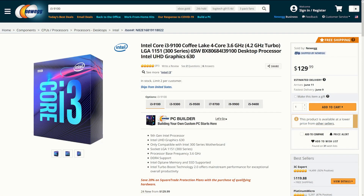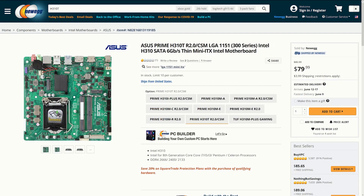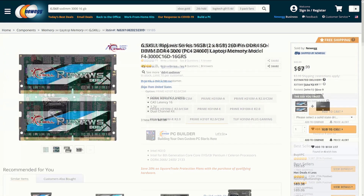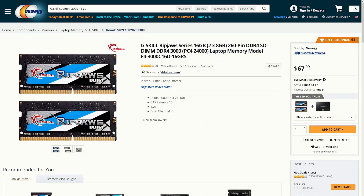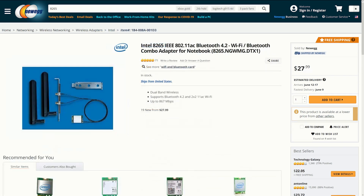Components used in this build include the Intel i3-9100 CPU, Asus Prime H310T motherboard, 16GB of RipJaws DDR4 SODIMM memory from G.Skill, a 500GB 2.5-inch Crucial MX500 SSD, and an Intel 8265 M.2 Wi-Fi and Bluetooth card.